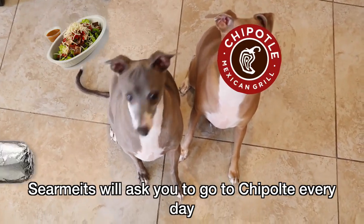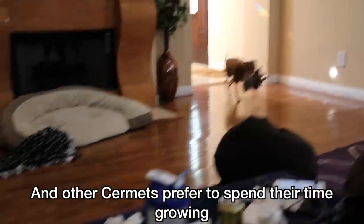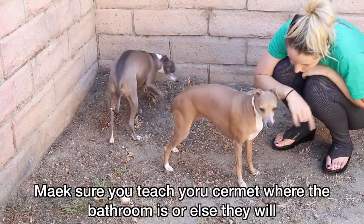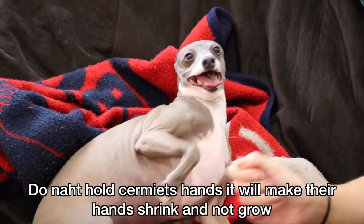Sermits will ask you to go to Chipotle every day. Sermits cannot go to Chipotle — do not listen to them. It's a trap. It does not help them grow. Some Sermits like to play fetch and other Sermits prefer to spend their time growing. Make sure you teach your Sermit where the bathroom is or else they will decide where the bathroom is. Sermit's bathroom will not help them grow.